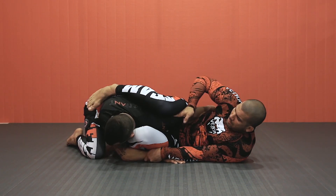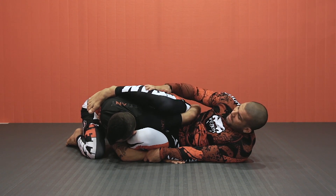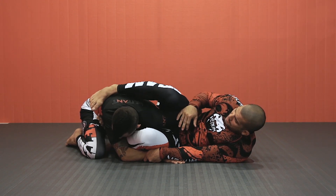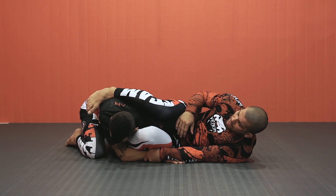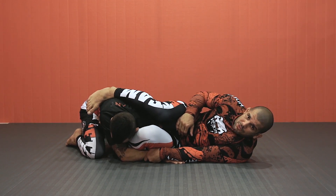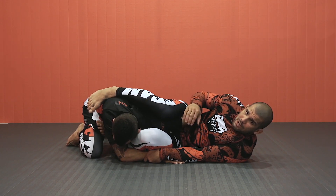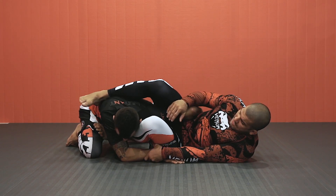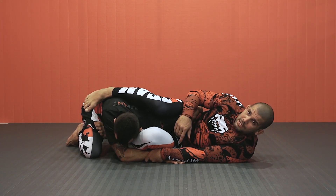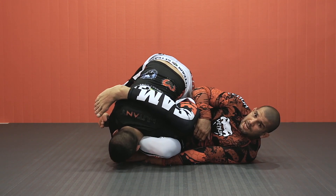My other foot goes on a hip. I'm going to let go of the arm and bring the leg for the omoplata. Pointing my knee toward the floor, but it's on top of his shoulder — heavy.